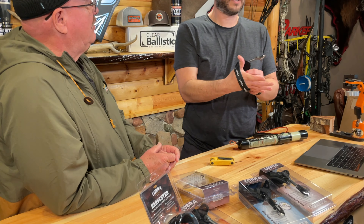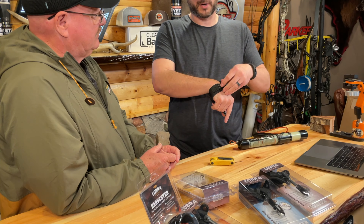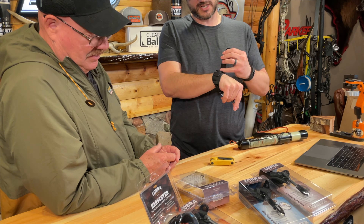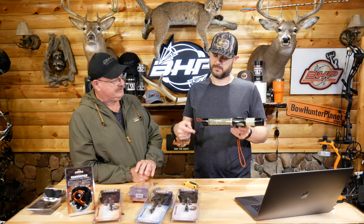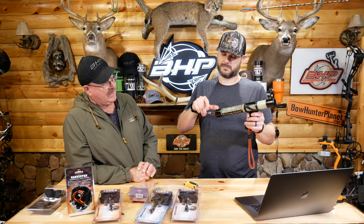The trigger on this is really nice — it can actually handle a decent amount of pressure. So if you get used to that and that's the way you like it, as you can see I'm hitting it and it's not just going nuts. It gives you a little flexibility.